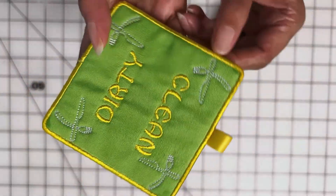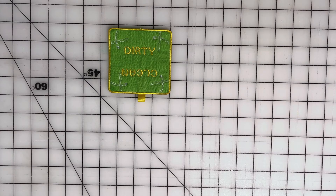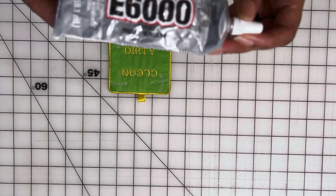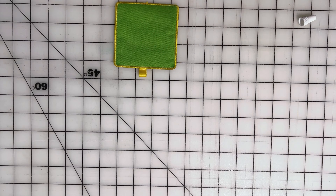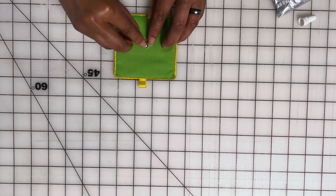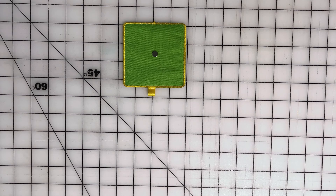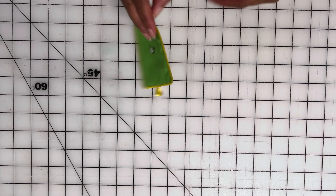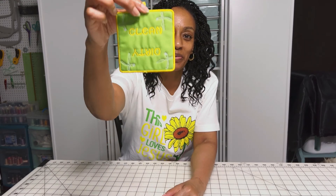Are your dishes clean or are your dishes dirty? Our design is all cleaned up and ready for the magnet. I'm going to use some E6000 glue for the magnet and put it on the back in the center. I'm going to let the glue dry on the magnet, then it will be ready to go on the dishwasher. Here is our final project — I am so excited about this dishwasher magnet. I can't wait to put it on my dishwasher.